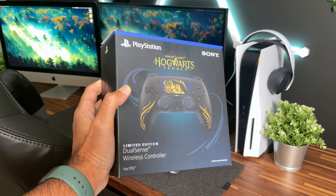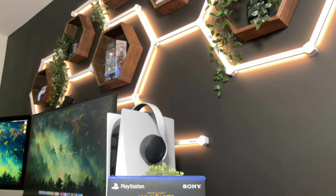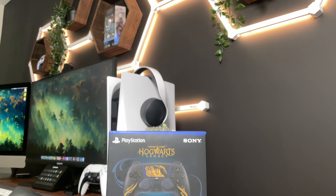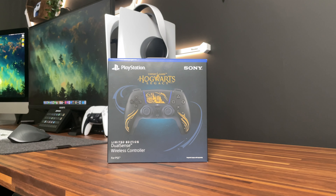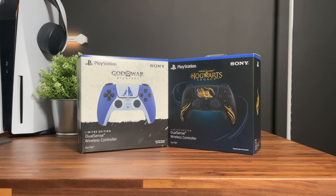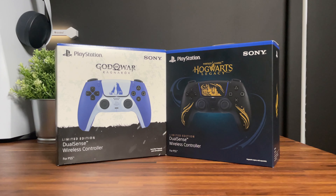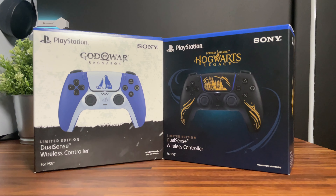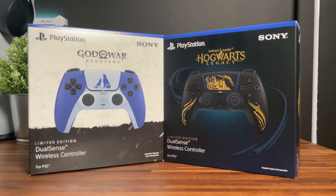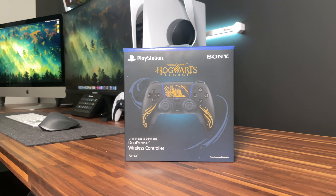Sony went completely opposite with the box art compared to previous ones. This time around it is completely black instead of white like previous boxes. We have a magical wisp around the controller and the Hogwarts Legacy logo right above the controller. Even compared to the God of War Ragnarok box art, which was half black and white, this is a major shift in product design — a major departure from prior box art. But I think it is a great way to differentiate limited editions from their regular DualSense controllers, and I hope we see more like this in the future.